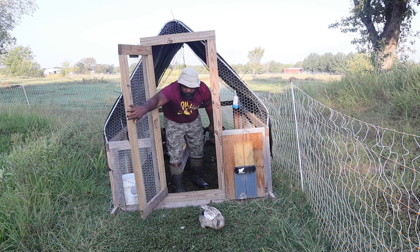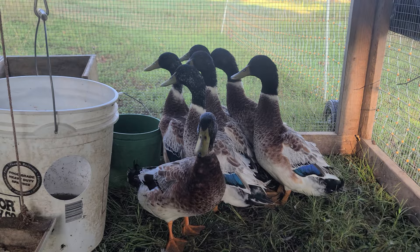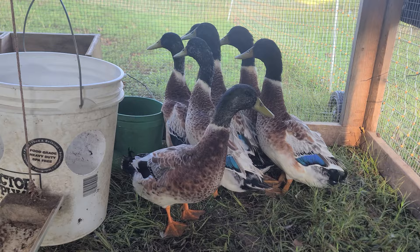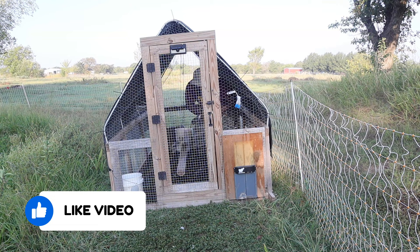Here are our Welsh Harlequin drakes. The reason we kept them in is because I wasn't sure which one is the oldest or youngest. I believe the one up close is the oldest one - that's the one we want to keep. So let's grab him and leave the rest in here.